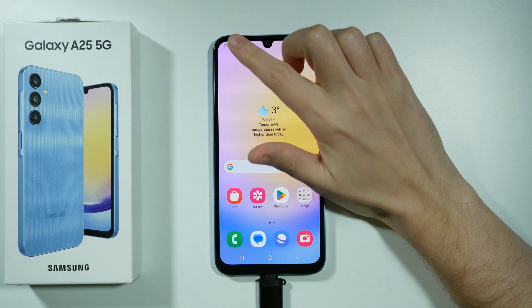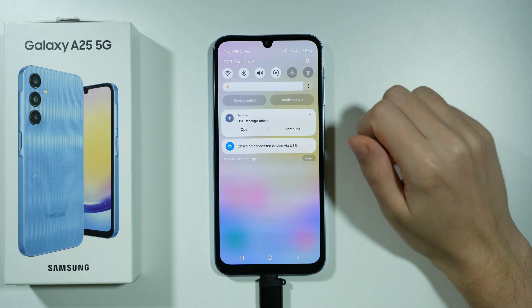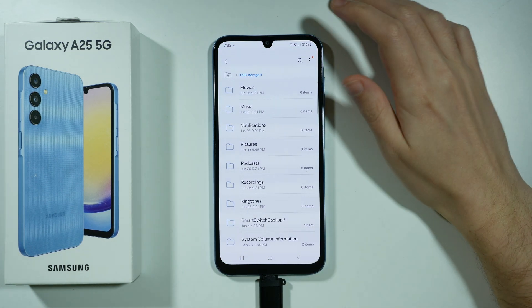So once you connect it, you should see the notification that the USB storage has been added, and we can open it in order to find out what we have on our flash drive.